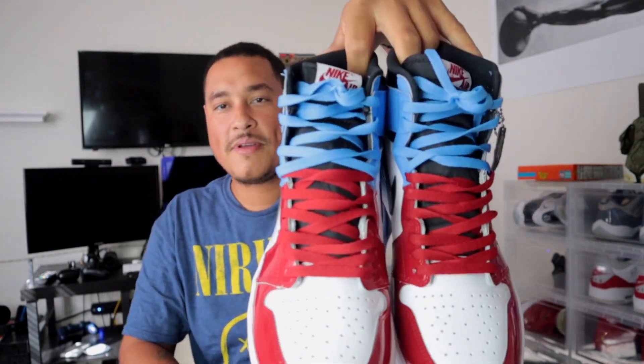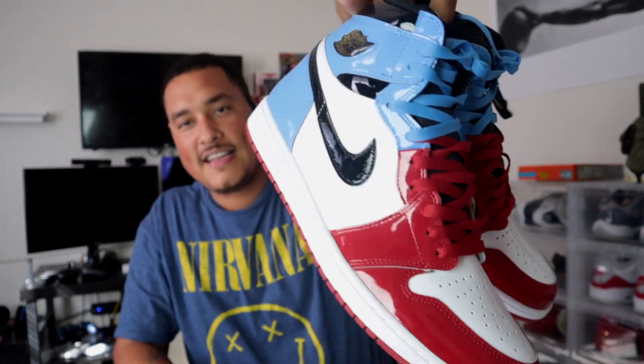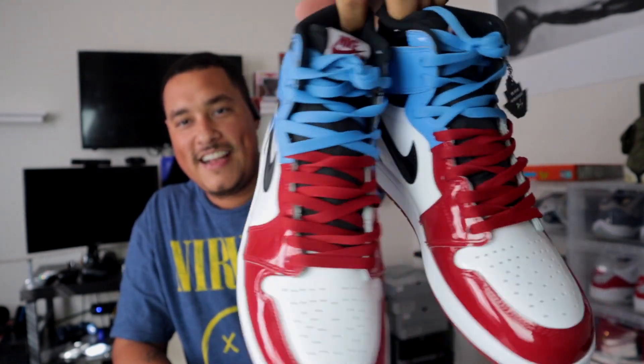Alright guys, I set up the table and I'm going to show you guys how I lace these joints the way I have them here. So I'm going to go ahead, get ready and stay tuned — this is going to be a banger, I'm going to help you guys out. You see that fire in this, bro?